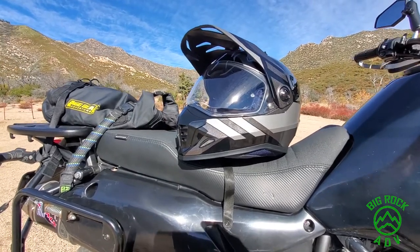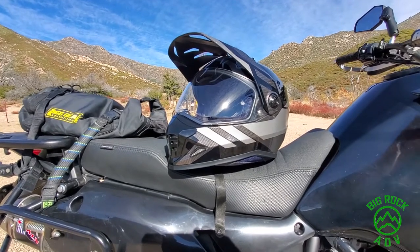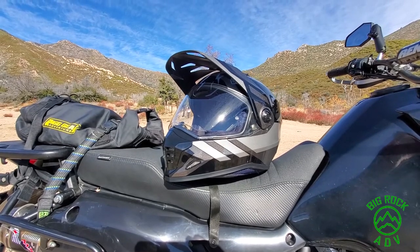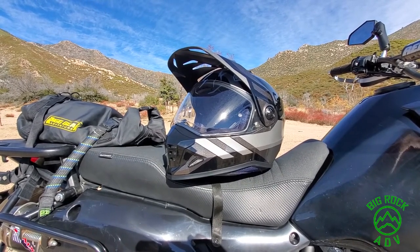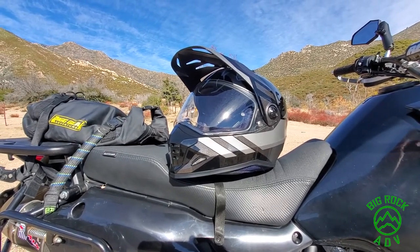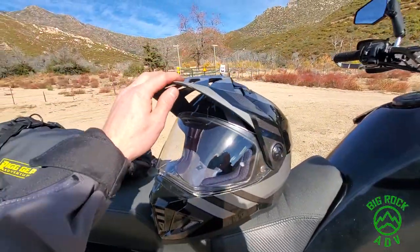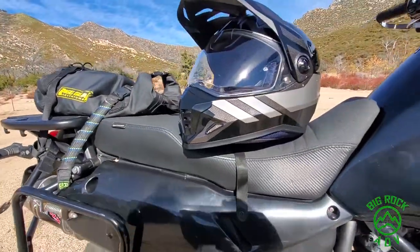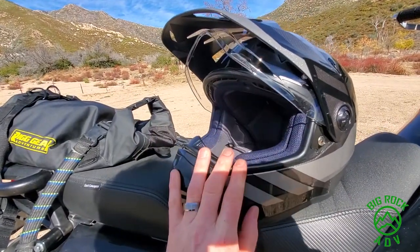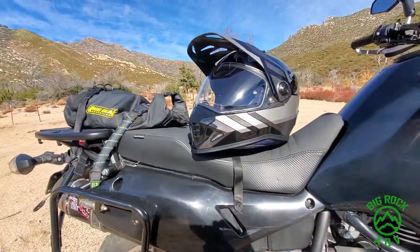Quick review on my HJC DS-X1 helmet. Here's the background: I have a love-hate relationship with dual sport helmets because they have drawbacks from both types. The peaks can cause buffeting on the street, and you can use goggles with a dual sport helmet but they usually interfere with most of them, so it's kind of a pain.